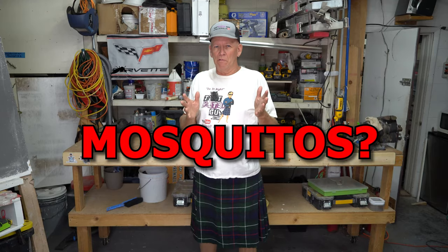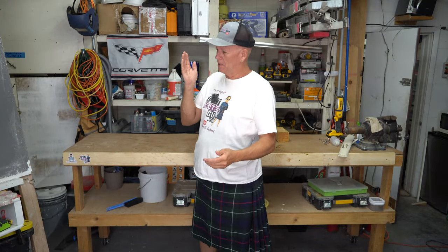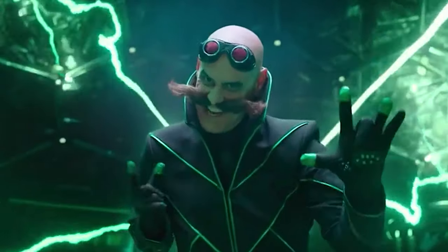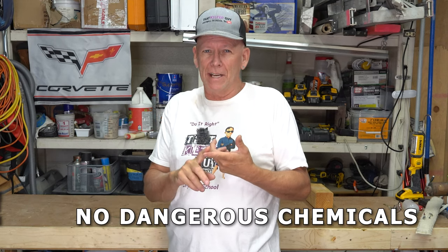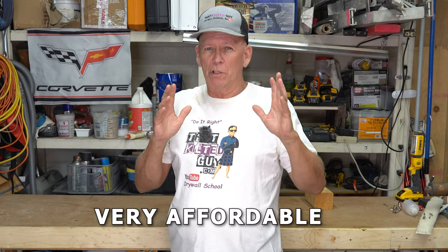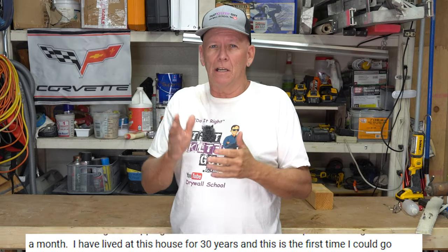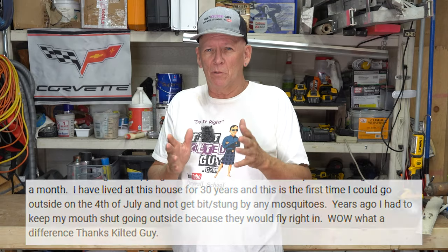I've got a quick tip for you for around the house and on your property. If you want to get rid of those blood-sucking mosquitoes, I'm going to show you how to do it safely without harsh or dangerous chemicals, no electricity. It's actually really affordable and it works really well. I've helped hundreds of thousands of people do this — a lot of testimonials — yes, this method works.